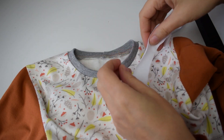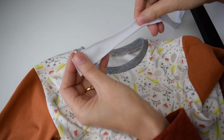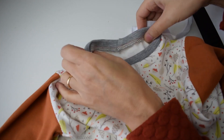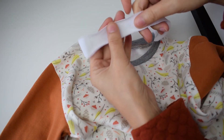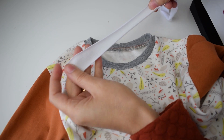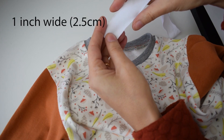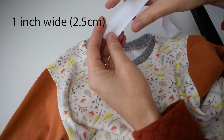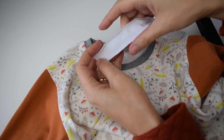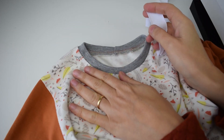The first step is to cut a strip of jersey fabric. I usually use jersey because the neckline needs to stretch to be able to go over the head. Cut the strip along the stretch direction and it should be one inch wide — two and a half centimeters. It should not be less or more than that, because if it's more it will be too bulky. One inch is the exact perfect measurement.